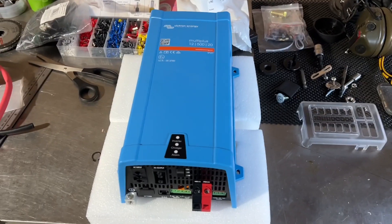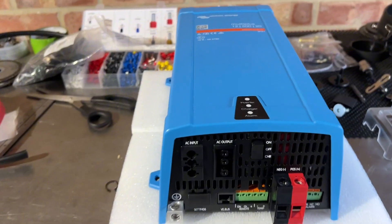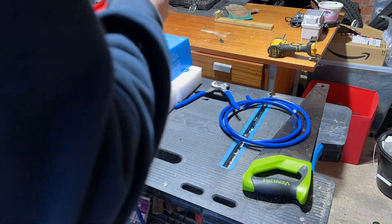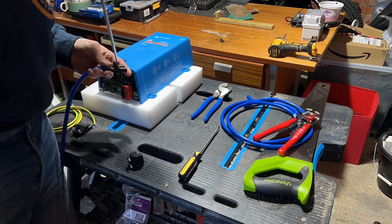If you want to see a full video on how I've done my inverter and how I've installed it, I've got a seven or eight minute long video that will pop up in the top right-hand corner. Go to that video to see the real in-depth detail of how to install a 240-volt system in your van. In this video, we're just going to blast through it.